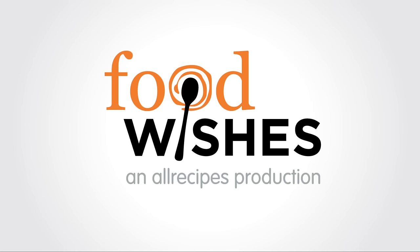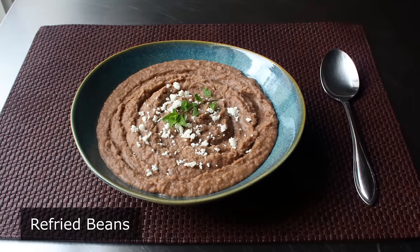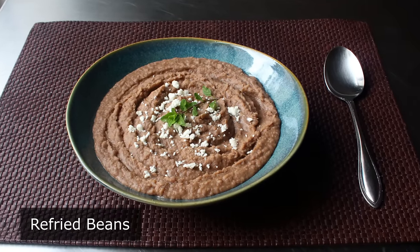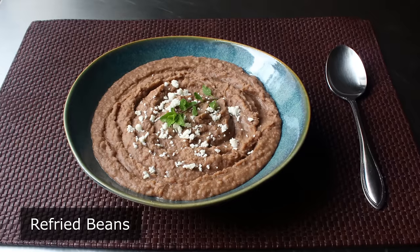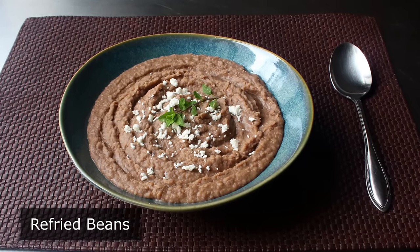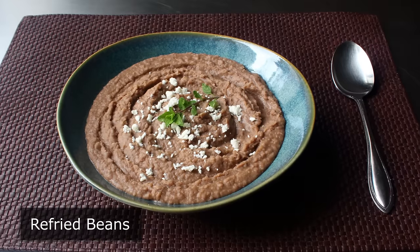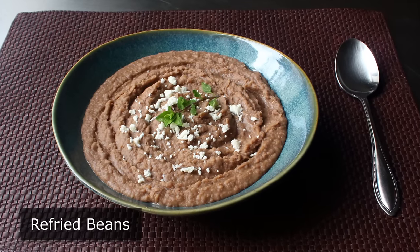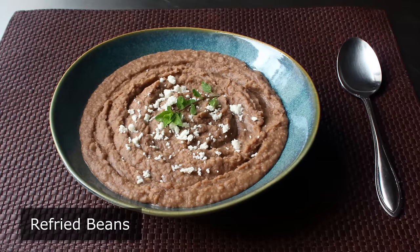Hello, this is Chef John from foodwishes.com with refried beans. That's right, refried beans are one of the great mysteries of the culinary world, since how can there be a recipe for refried beans when there's no such thing as a fried bean recipe? Well, I'm very happy to report that I'm not only going to show you how to make this fantastic side dish, but I've also solved the mystery of the name, and I will get into that at a more appropriate time.